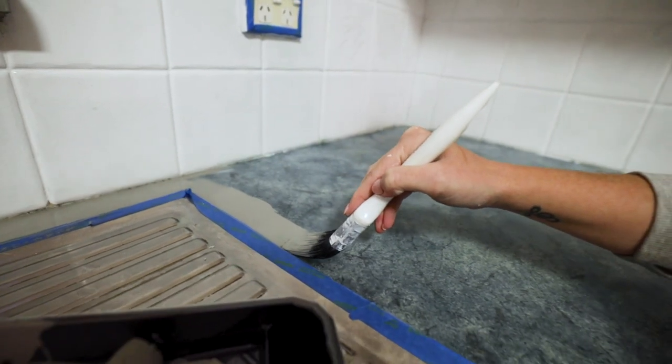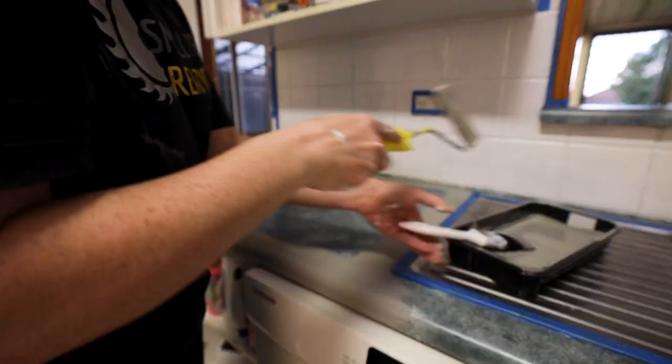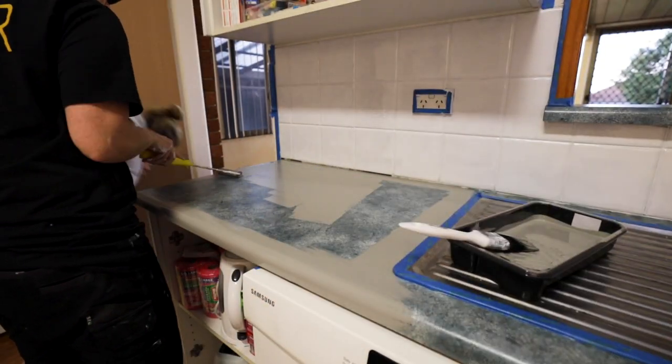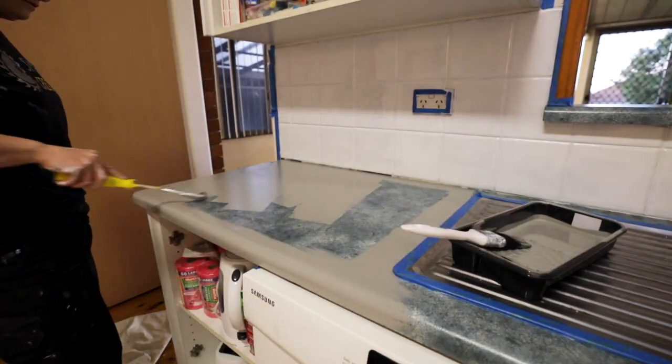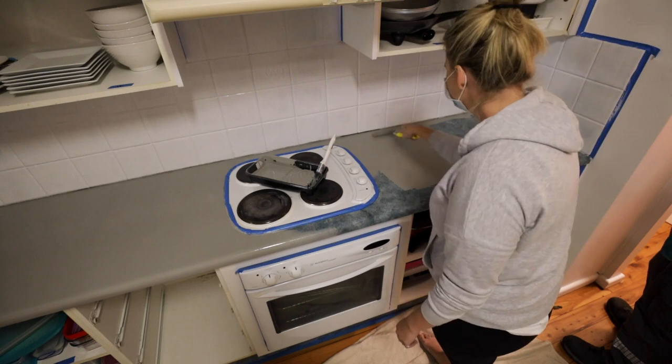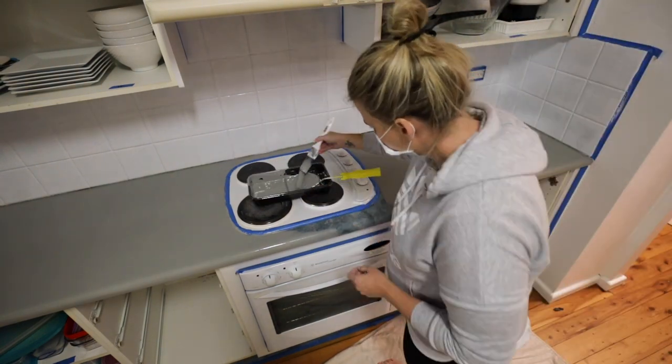Before calling it a night we came back through and applied the first coat on the bench top. The color for the bench top was timeless gray in a satin finish. The coverage of this paint was unbelievable — there was no bleed-through of the color at all. I was extremely impressed. It was then time to catch some Z's and get ready for a big day two.